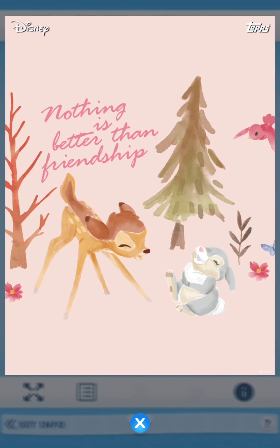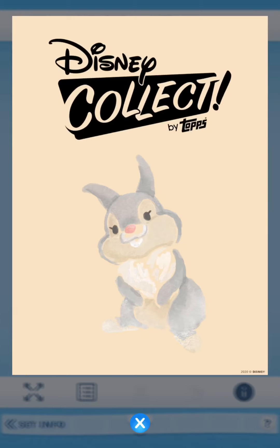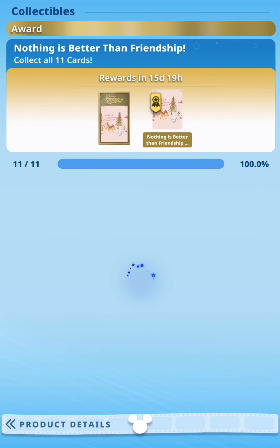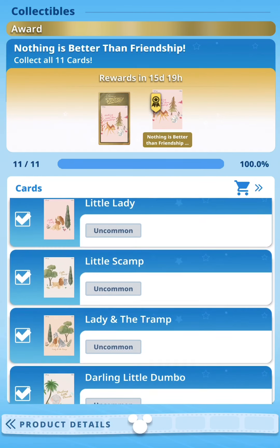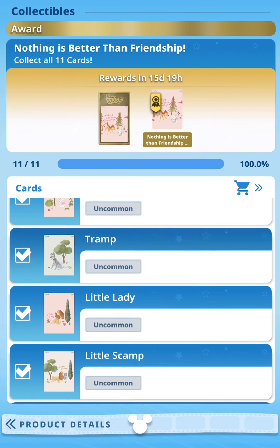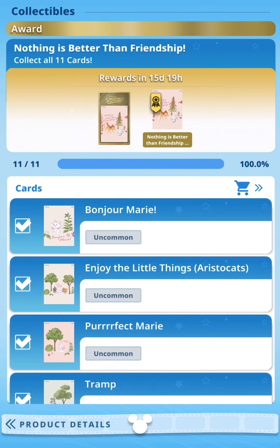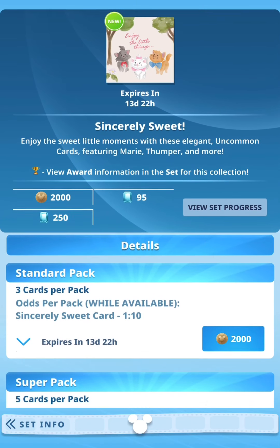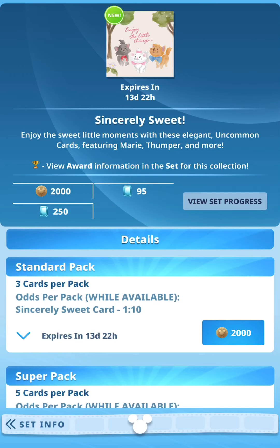There you go - 'Nothing is Better Than Friendship' with Thumper and Bambi just having a good laugh. The back again is that pale yellow with Thumper. This is a really cute set. I've already completed all 11 cards - the odds are 1 in 10 so it's not too difficult to collect, and you have 14 days to collect the set. Hope you guys have a wonderful day and I'll see you in the next set!